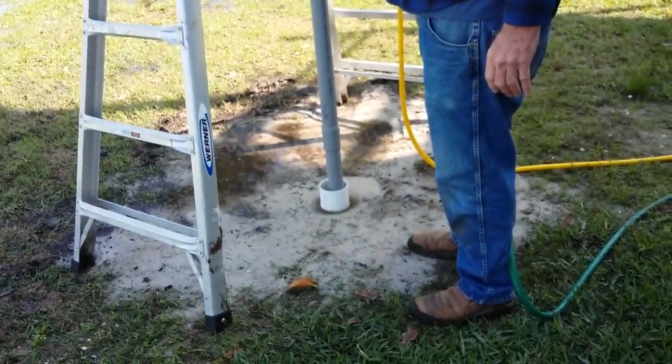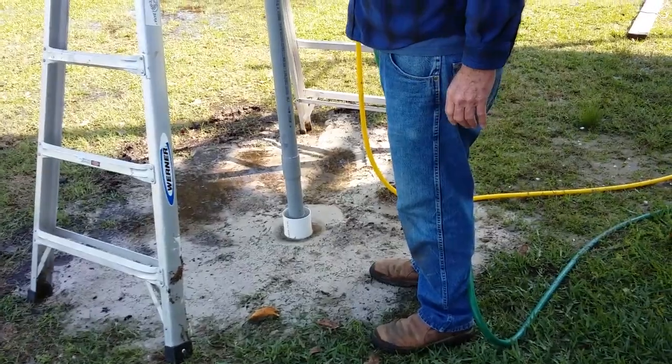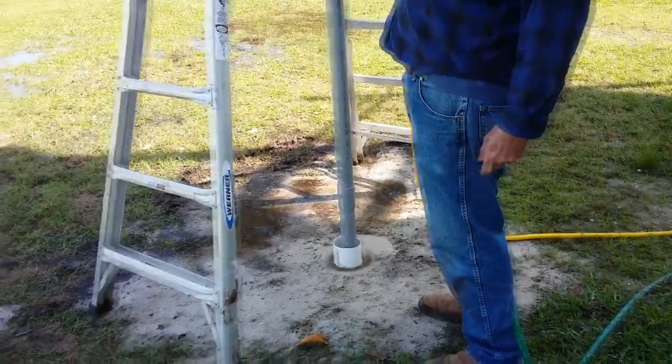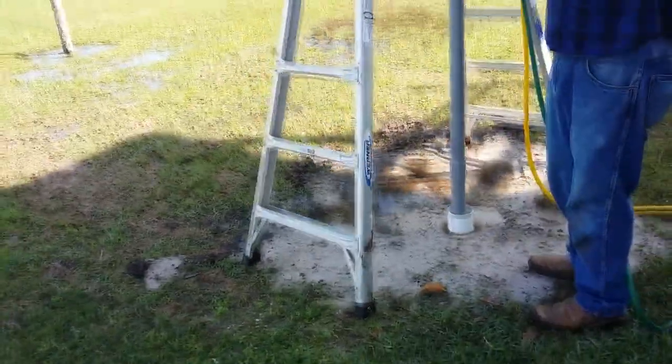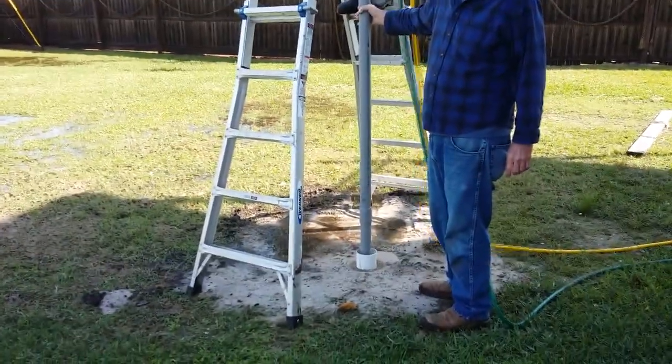You can see the water trying to come out of the ground, spraying at the top. My buddy didn't shut the valve up there — because if you didn't, you'd blow the top off.